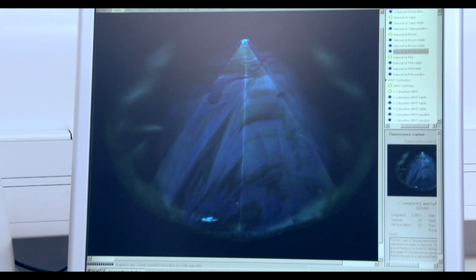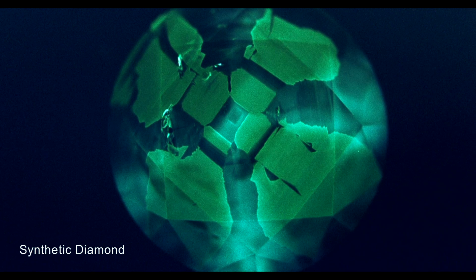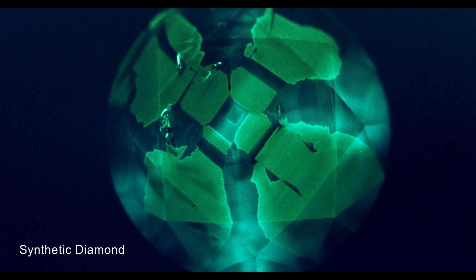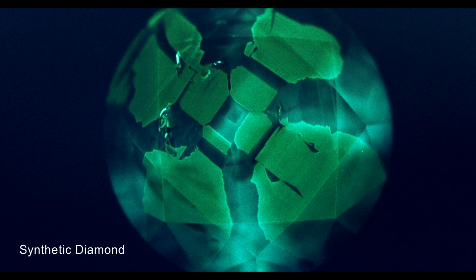These growth structures are very much different when you compare natural and synthetic diamonds. You see an example of the growth structure of a natural diamond. In nature, there is a continuous growth and dissolution and again growth of the diamond. And because of that, you get a very irregular growth pattern. This is contrary to what you see in a synthetic diamond, which is growing in a very systematic and continuous way.